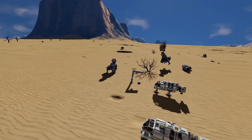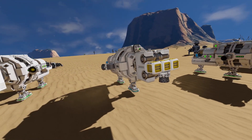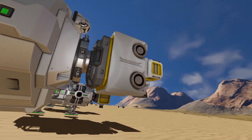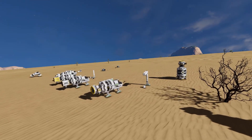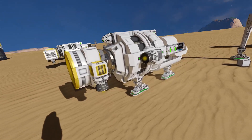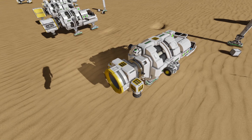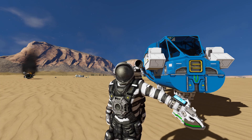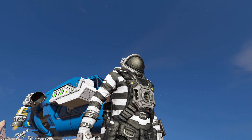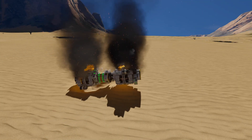Let us know in the comments if you have a better or more compact design, or if you know of other small grid blocks that have both a large porthole and a small hole for small hydrogen thrusters. The conclusion of this experiment: yes, you can vector thrust with hydrogen thrusters, even small ones. The two most compact options are the connector and the O2/H2 generator. Thanks for watching — hit thumbs up, subscribe, and drop a comment below!